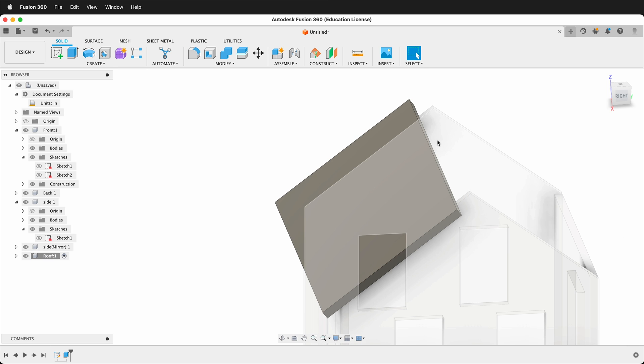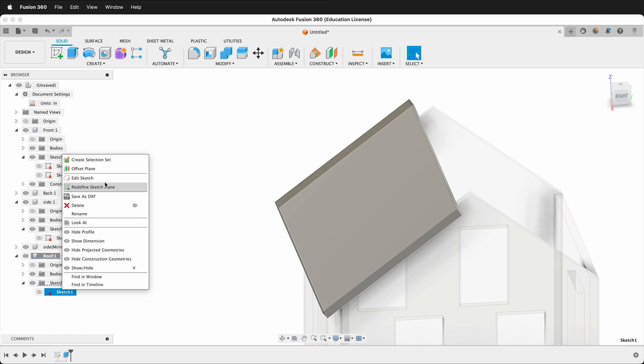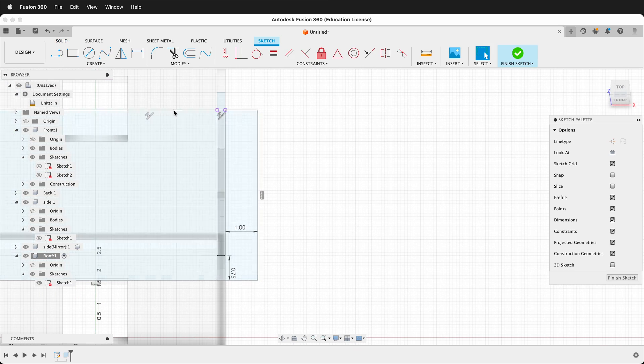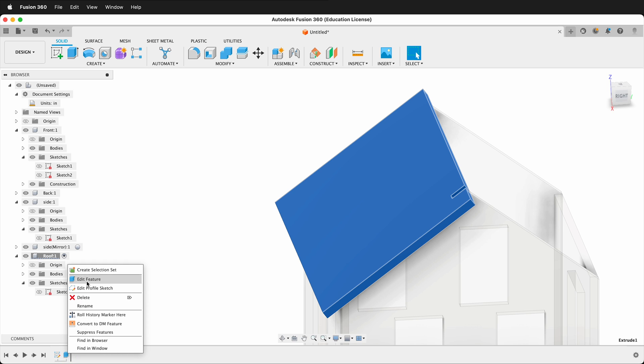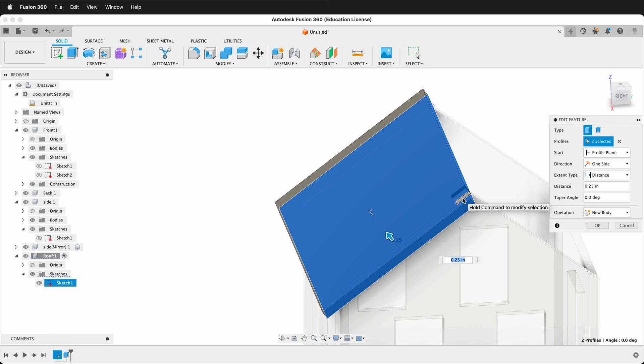Here's an example of what can happen — I selected the wrong line for the top of the house. Go back and edit the sketch: right-click, Edit Sketch, delete the incorrect collinear constraint, then reapply it to the correct top edge. Finish the sketch. Then right-click the Extrude feature, choose Edit Feature, re-select the correct profiles, and everything updates correctly.